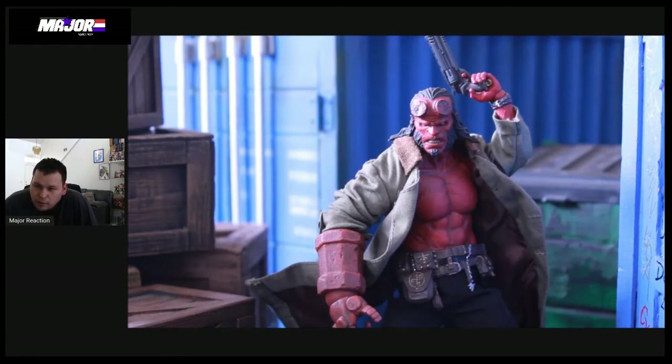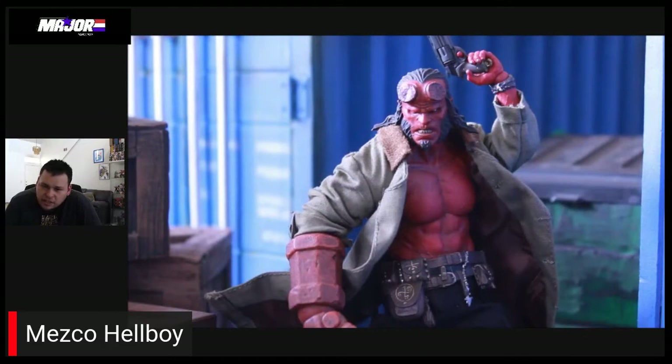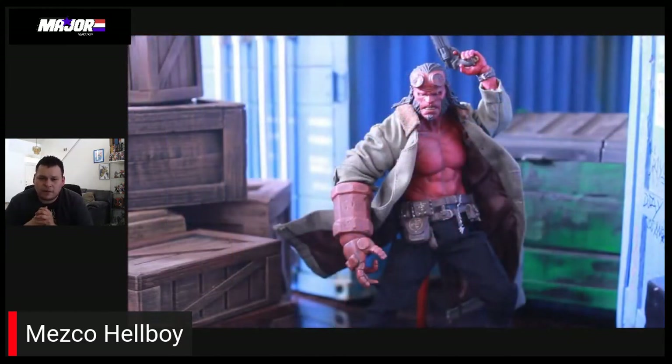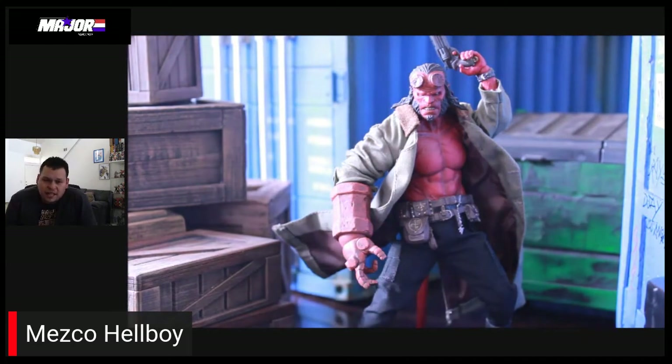This is a beautiful looking figure by Mezco, and they did an amazing job with the head sculpts, with the paint apps, with just the attention to detail. It's overall a really beautiful figure, and not one that I initially jumped in on — I'm very late to the game here. I picked this one up at a really good price from One Stop Toy Shop, so shout out to them on Instagram. I couldn't pass it up. I'd seen it in pictures and in hand, and I was sad that I passed on it, so it was definitely one I had to go back and get.